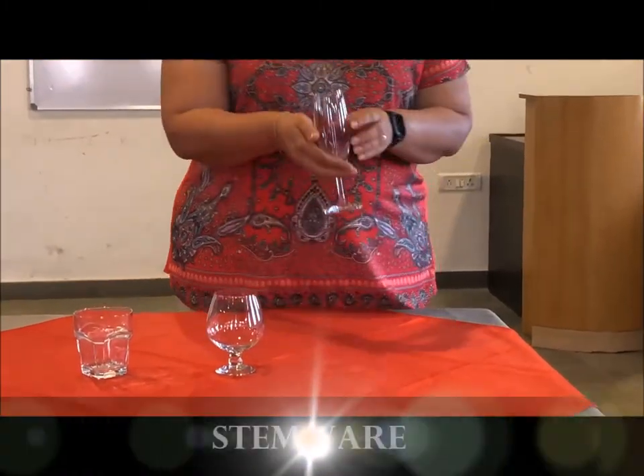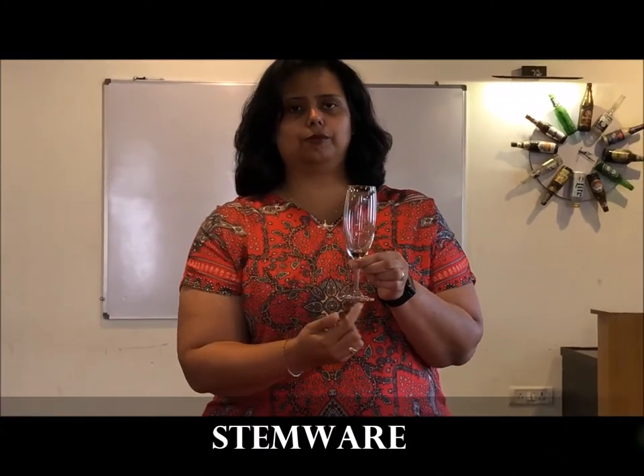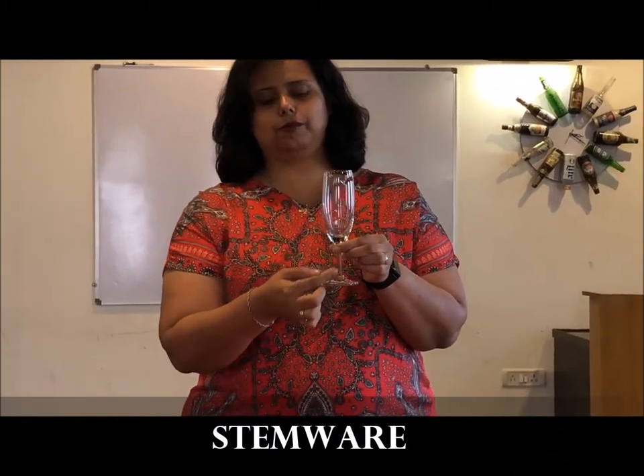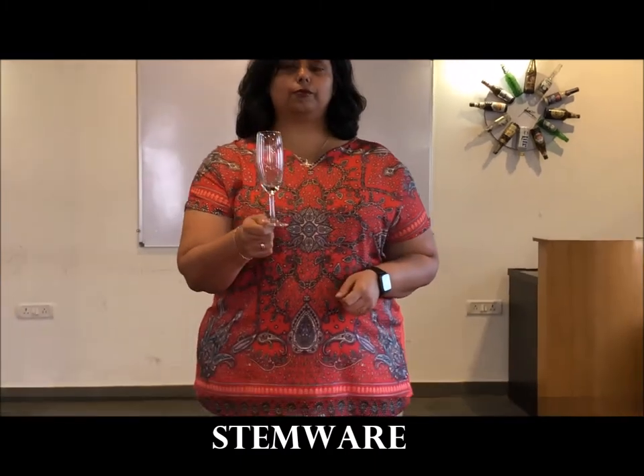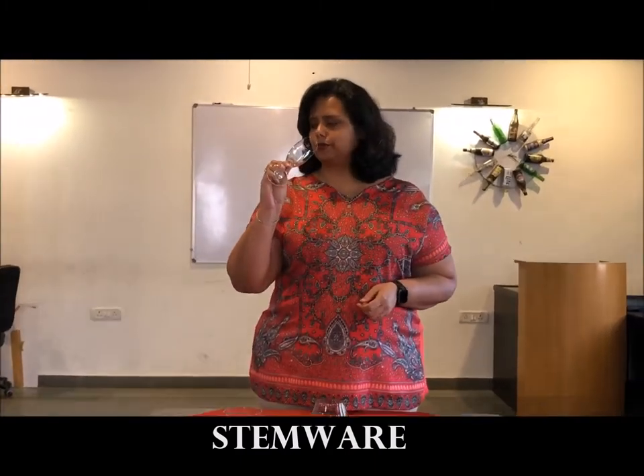Stemware refers to glasses that have all three parts: the bowl, the base, and the stem. The stem connects the bowl with the base or the foot — for example, the champagne tulip, champagne flute, red wine glass, or white wine glass, etc.